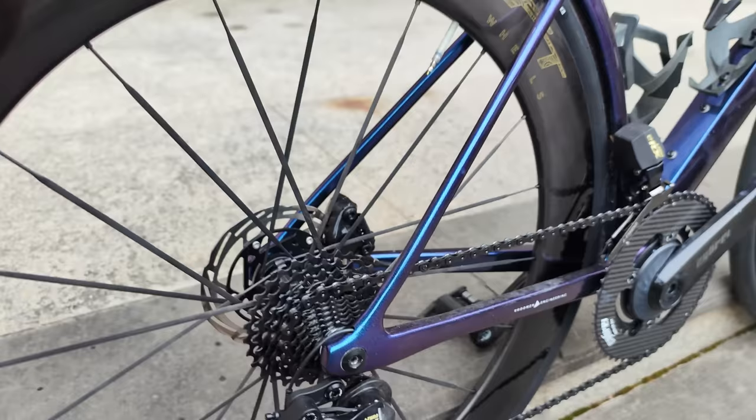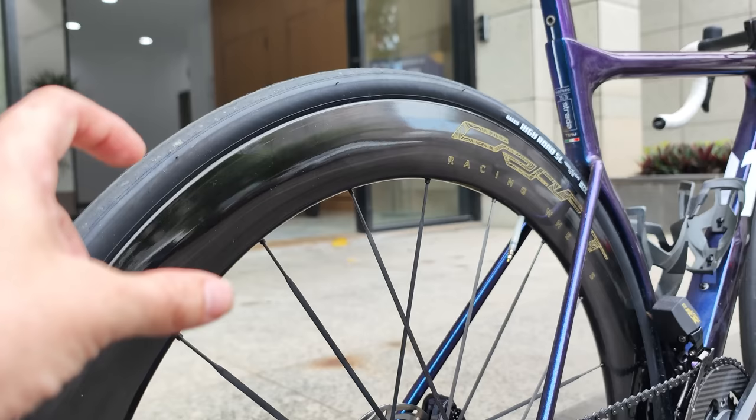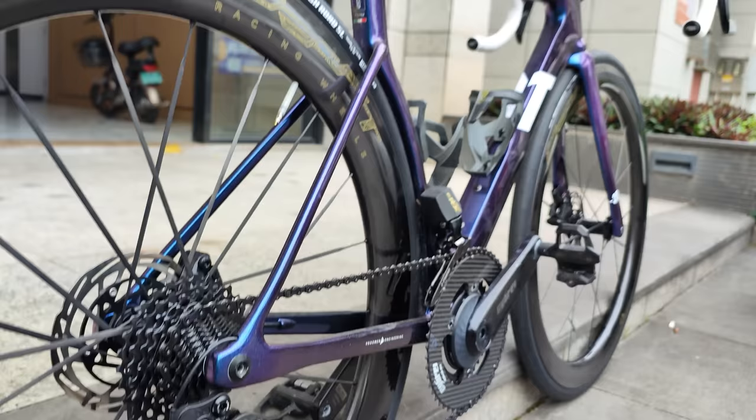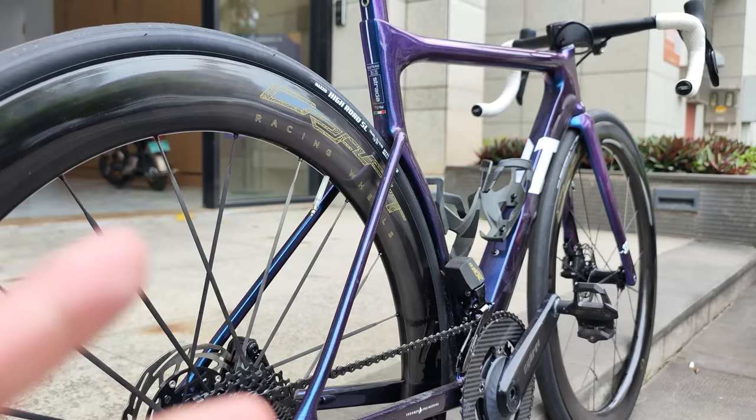The rear wheel is 60 millimeter deep — a little bit deeper than the front and a little bit narrower. Also decked out with Maxxis High Road SL tires and the Ride Now TPU tubes. Front and rear mechs are both from L2, and the shifting on this is so much better than I thought it would be. As a consumer I'm always hoping for better and better tech, and this L2 is legit.